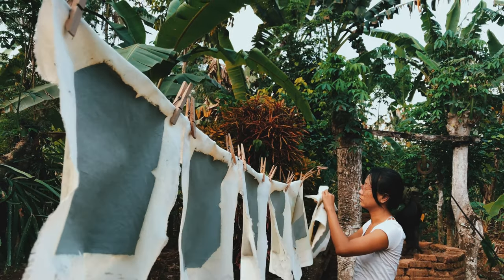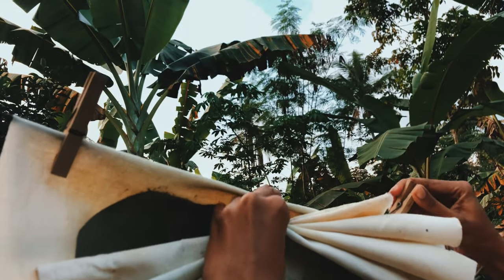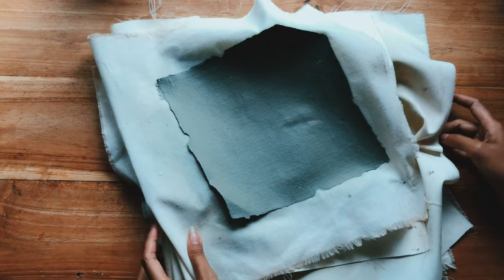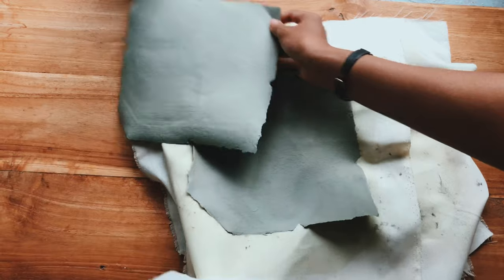Finally, today it's dry — time to bring them into the house. Next is to peel off the paper from the white cloth.